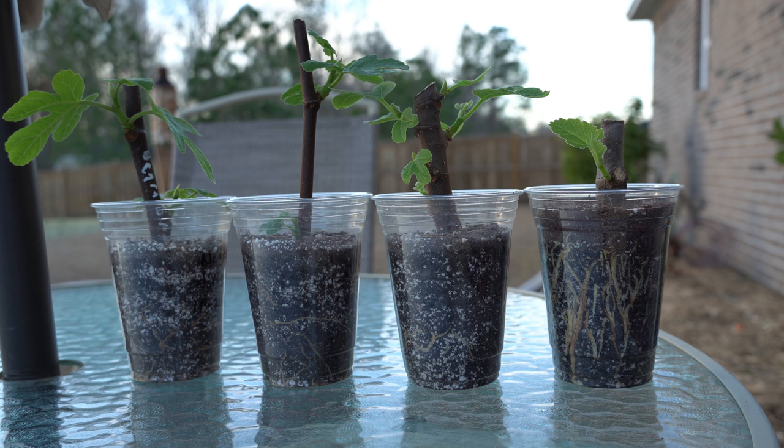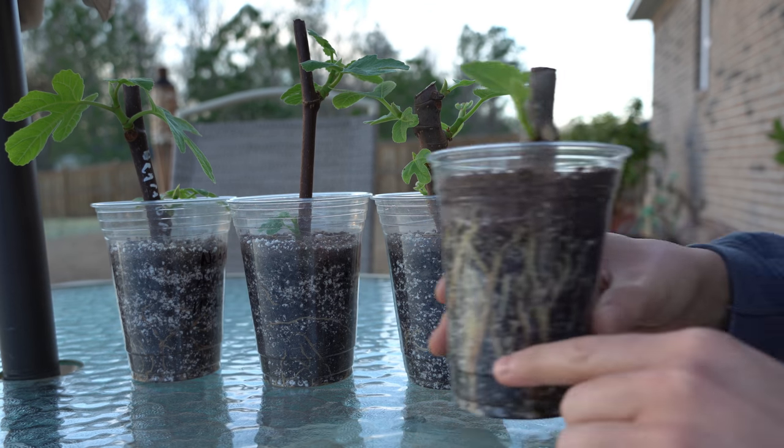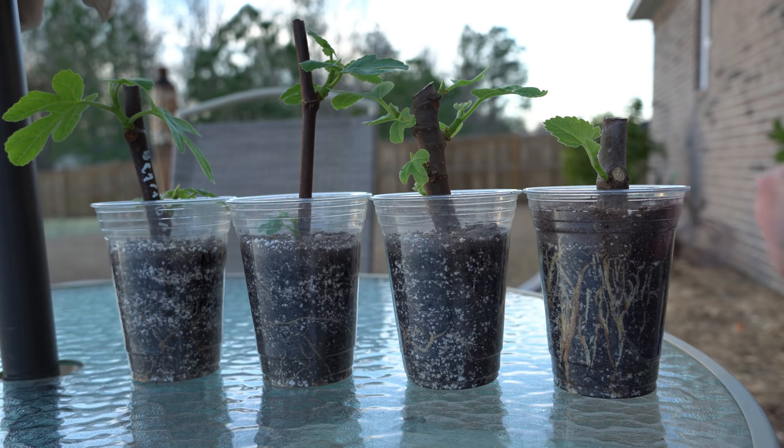What makes things worse is the medium that most people tend to use when rooting fig cuttings. The most popular things are peat moss, coco coir, and perlite — and all of those things are biologically inert and considered inorganic, with no nutrition inside of them. So even if the fig cuttings sprout roots and start digging down into the soil, if you're using a mix that's 100% coir or peat moss, there's not going to be any nutrition for the roots to actually absorb.